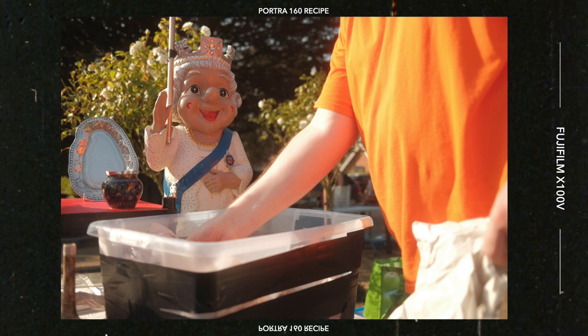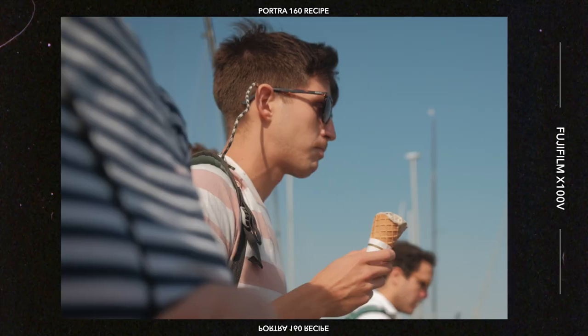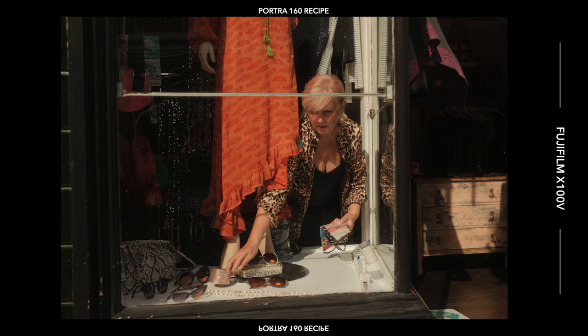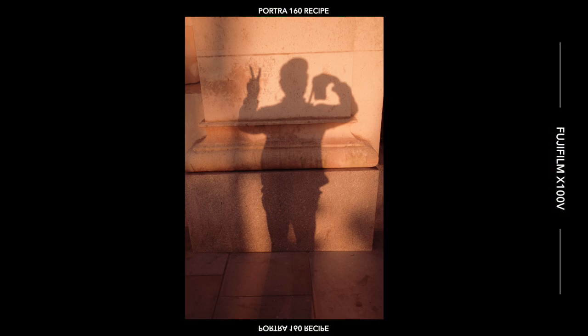So I went looking and found the Portrait 160 recipe by Fuji X Weekly. What he's done for the Fuji community is amazing — he has pretty much a recipe for every film stock you can think of, and even though they don't look exactly like the film stocks, they're all really good recipes. No affiliation with him — I don't think he even knows I exist — but I want to shout him out because he's doing great things for Fuji shooters around the world, for free. I really like Portrait 160 because the colors are really soft and natural-looking, kind of soft but warm at the same time. This recipe has made it really easy for me to have a consistent look across both my film and digital work.